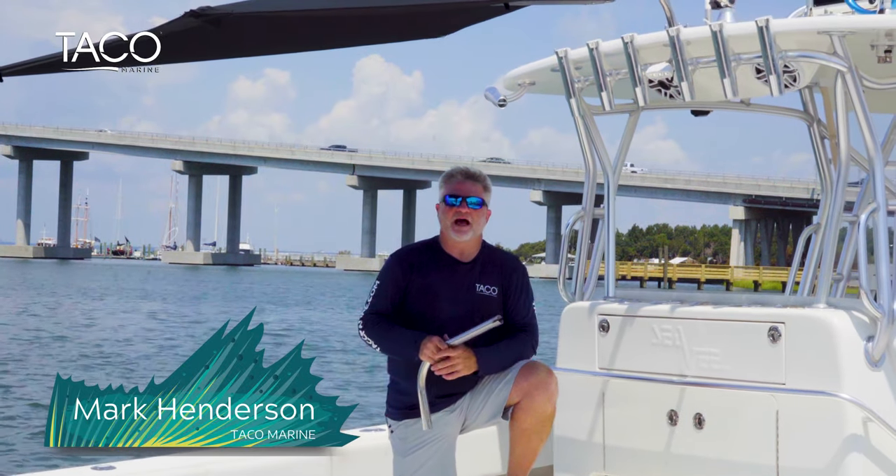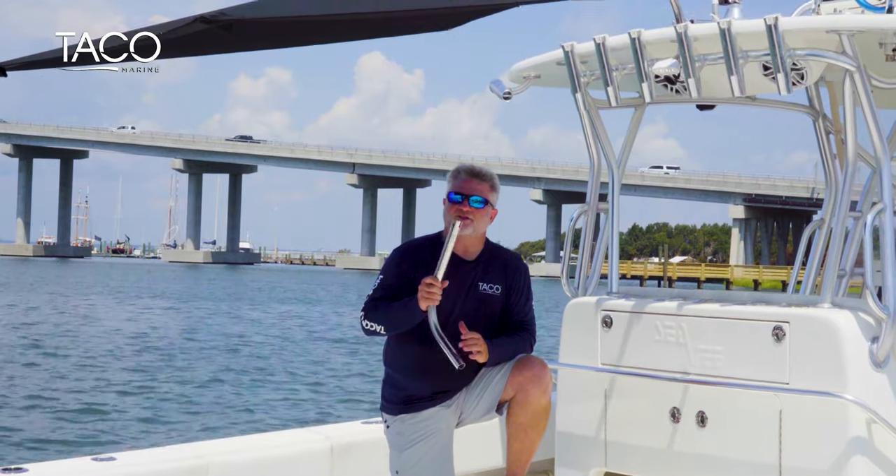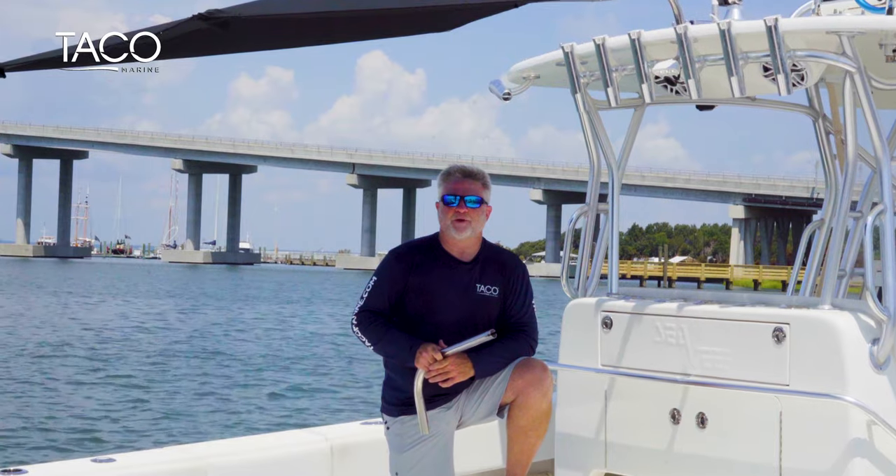Hi everyone, I'm Captain Mark Henderson with Taco Marine and the Liquid Fire Fishing Team. Today I'm going to show you how to install your shade fin using the fixed rod holder mount, how to clean it, and how to replace the fabric.